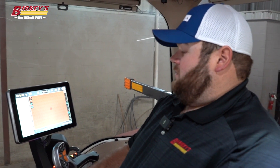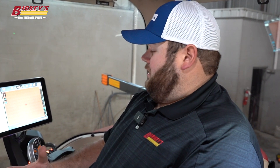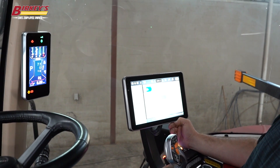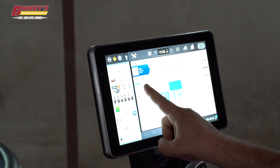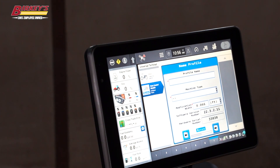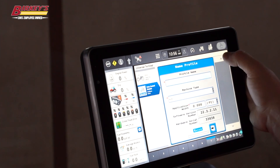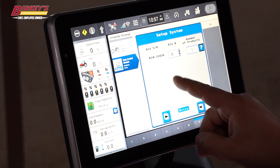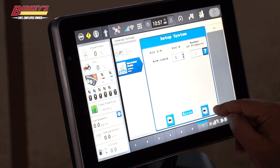Now that we've got our rate control module installed and connected to the machine, on the display run seven should be our default for ISOBUS. So we're going to go to run seven and we can see our rate control module over here. We're going to select it and it's going to ask us to create a profile. We see our one ECU — that's our rate control module with the serial number there.